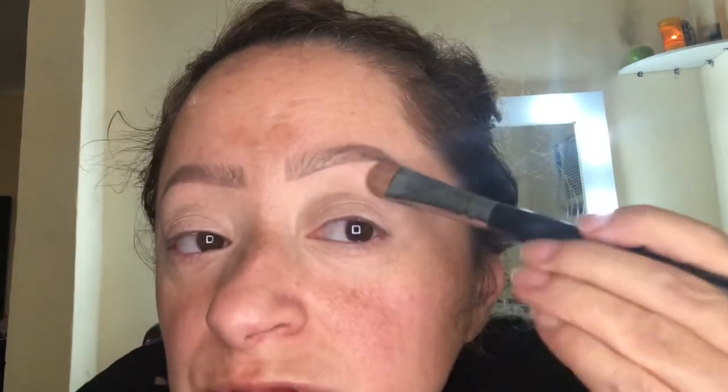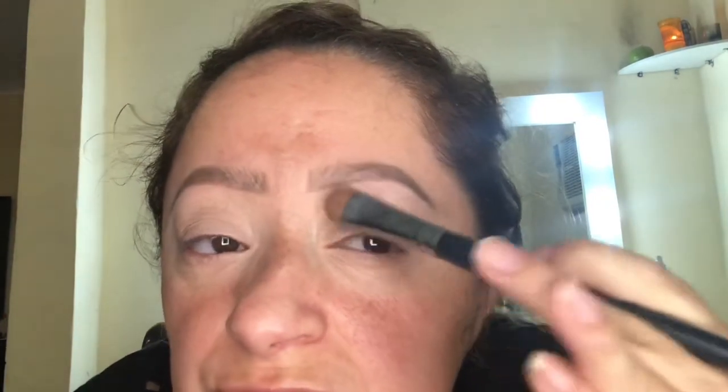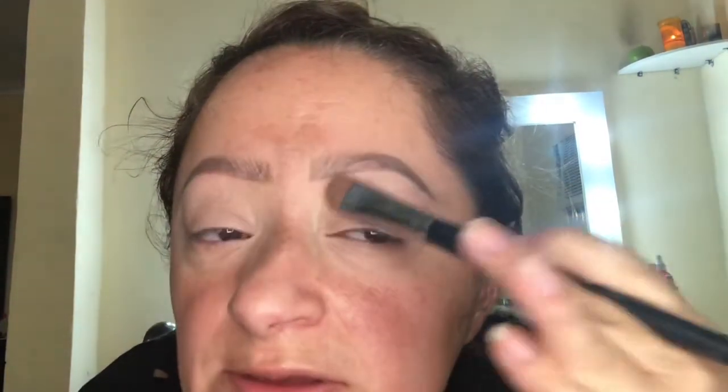I already went ahead and did my eyebrows and prepped my eyes using the Balm concealer, which is one of my favorite go-tos to just even out the eyelids. Now I'm going to take a skin tone shade and set the concealer.